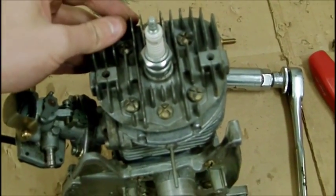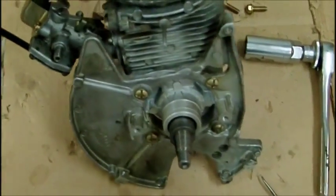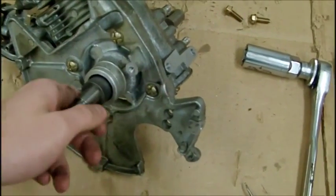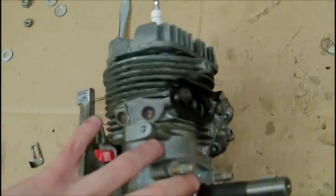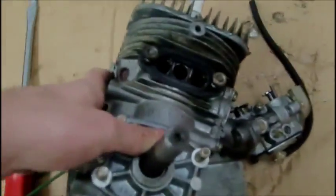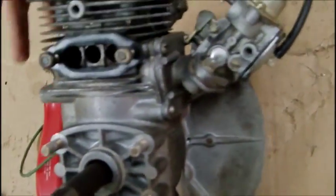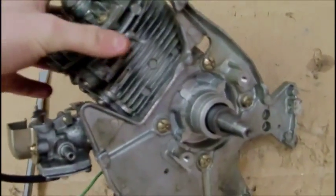So I got the head bolted on, I got the spark plug in, carburetor's on, side plate's on. I put — I don't even know what that is, it looks almost like a bearing shield or something — the bottom plate on. Crankshaft's in. The exhaust manifold's not bolted on yet because that's like the last step, after the motor's bolted into the snowblower. The reed valve is bolted in right here. Next step is the ignition system.